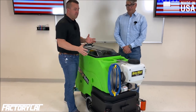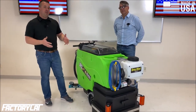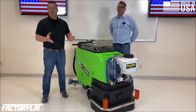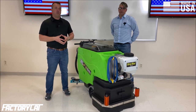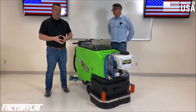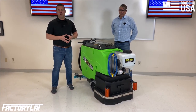We want to stress that it's not just about the spray feature on the scrubber. The aqueous ozone or any cleaning chemical you put in the scrubber is really important. Based on a new CDC study that proved viruses are transported throughout facilities on the soles of shoes, it's more important than ever to make sure that your floors are clean, sanitized, and disinfected.